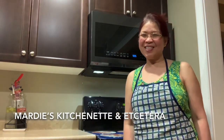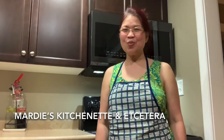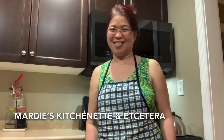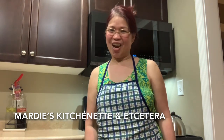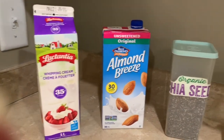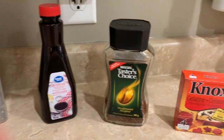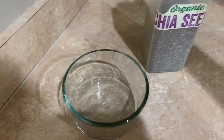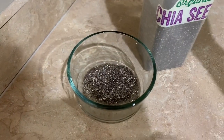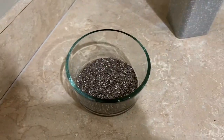Hi guys, welcome back to Marvis Kitchenette and etc. Today I'm going to show you how to make keto sweet and salty coffee jelly with chia seeds. So come on, let's check the ingredients: whipping cream, almond milk, chia seeds, vanilla extract, coffee, and unflavored gelatin. Soak the chia seeds with hot water.